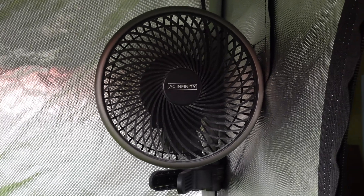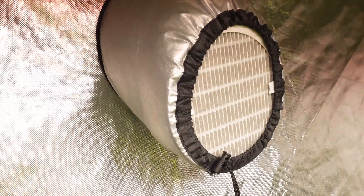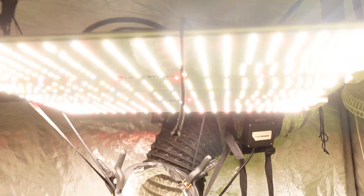Two fans in the grow tent help to circulate the air. A HEPA filter is attached to the inline fan from the AC. I have a 400 watt LED grow light that has a coverage of five by five square feet.